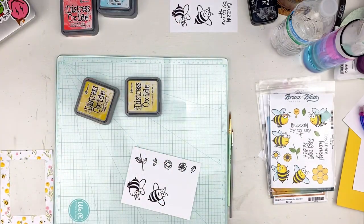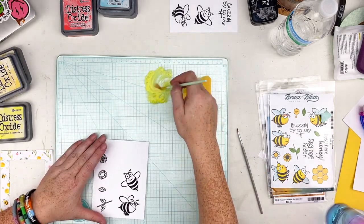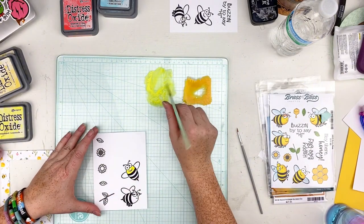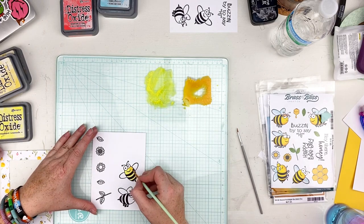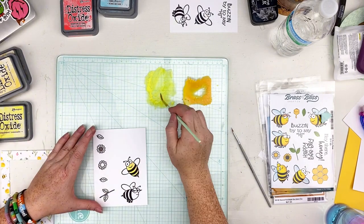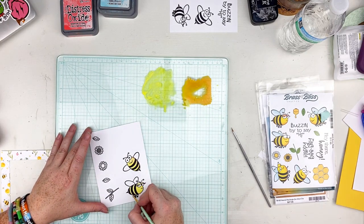I kind of regret this — I went ahead and used my distress oxides, which I love, but when they get on top of the black ink they create kind of a white look. I should have used my Color Fuses; they don't leave the same look on top of the black. I still like the way this turned out, but next time I will use my Color Fuses. Here I'm using a couple different colors of yellow so I can add some shading.